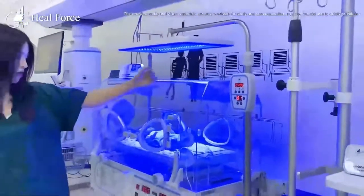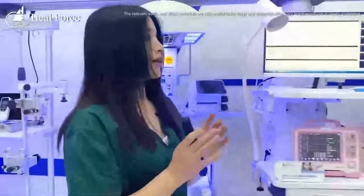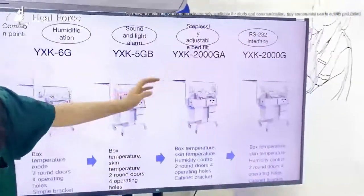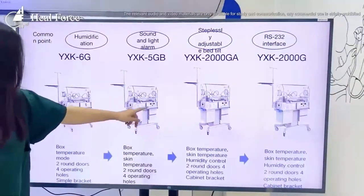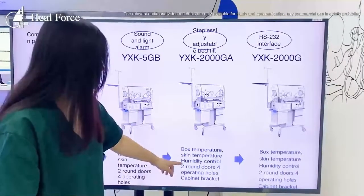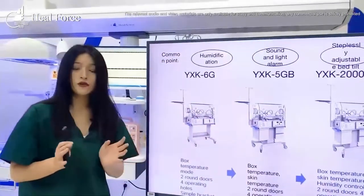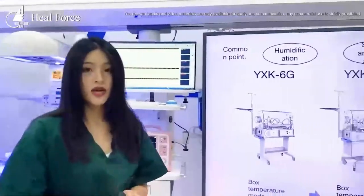We categorize our incubators into different models from basic to high-end. We generally have four models from the YXK 6G to the YXK 2000G. The basic model is the entry level; the second adds optional cabinets and body and skin temperature monitoring; further models add humidity control and other optional parts. Standard configurations differ, and the models are priced accordingly so you can choose the right one based on hospital needs and budget.